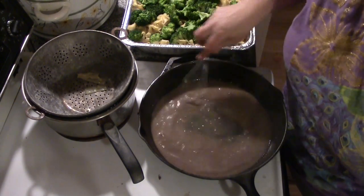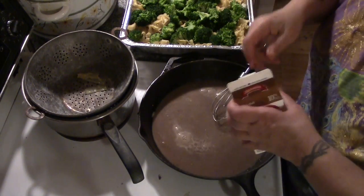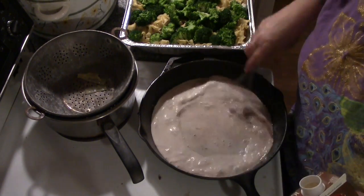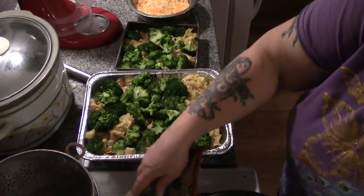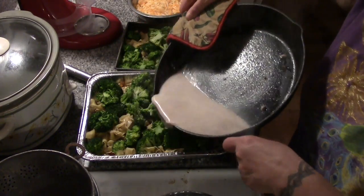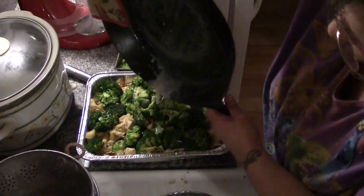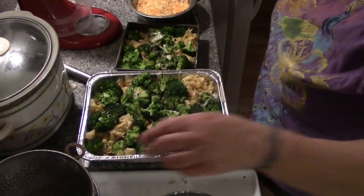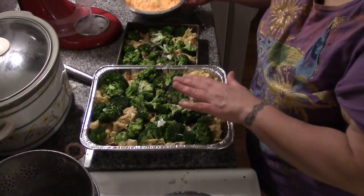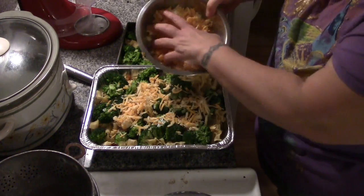Everybody was wondering why I was making these holiday casseroles without a lot of vegetables — well, my sister-in-law Karen does not like vegetables, but that's okay. Now we're just going to splash some half and half cream in here, and then pour our gravy — or most of it — right over top. It doesn't look like a lot of liquid, but that's okay, because the broccoli is going to make more and your par-cooked egg noodles are going to absorb a lot of that juice.